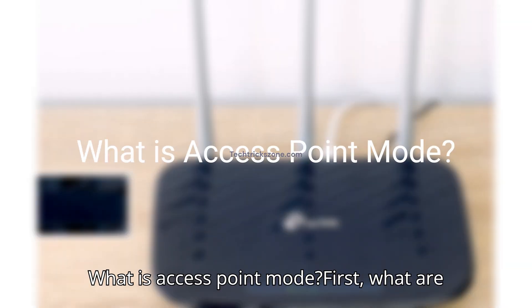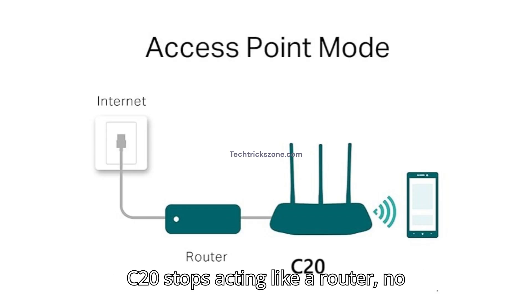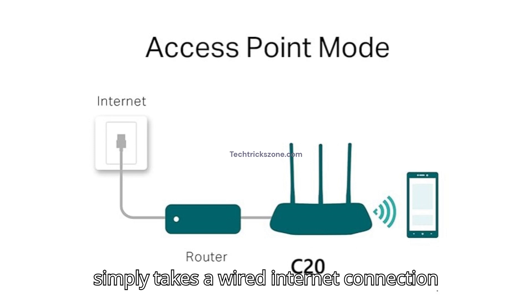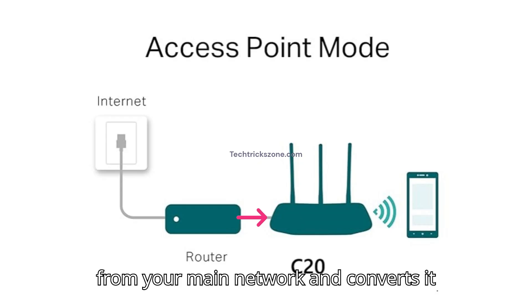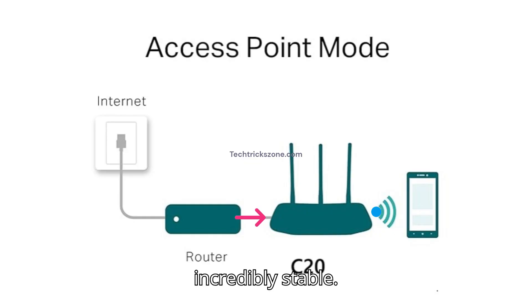What is access point mode? In access point mode, the Archer C20 stops acting like a router — no firewall, no DHCP server. It simply takes a wired internet connection from your main network and converts it into a wireless signal. It's a wired-to-wireless bridge and it's incredibly stable.